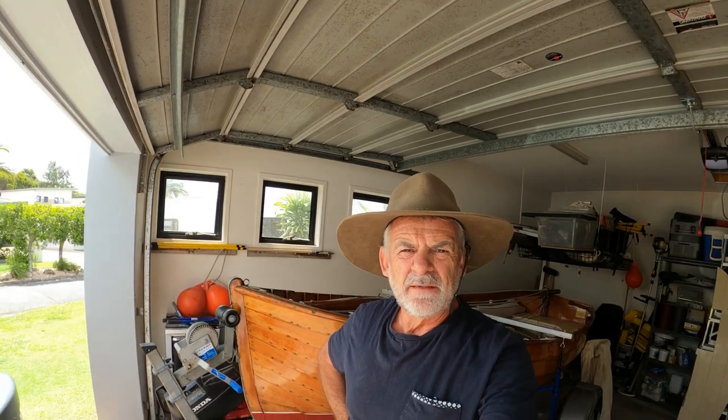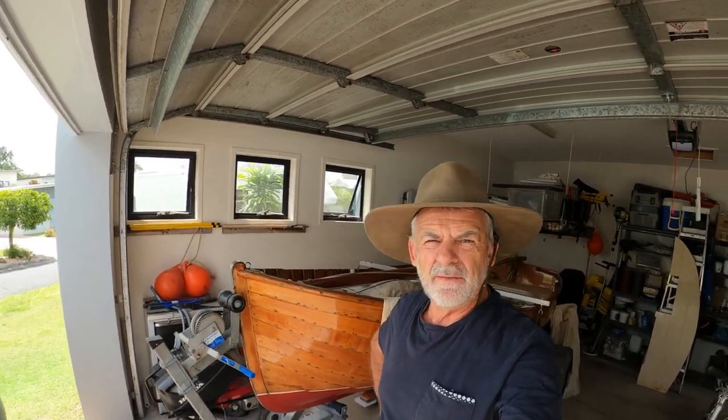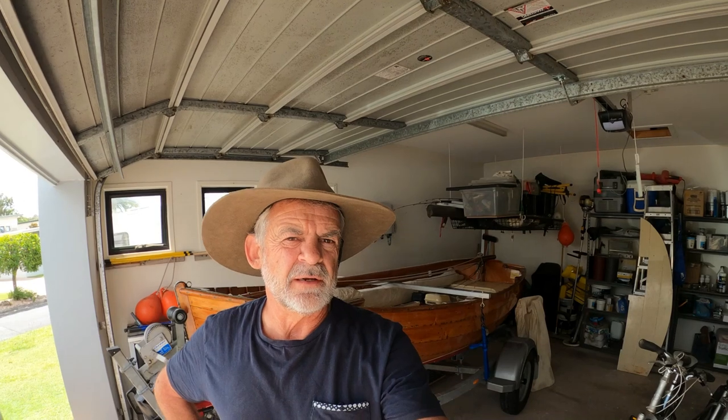Hi, Chris Joseph here, just taking a look at the Little Boat Moonlight and thinking about one of the biggest problems that people have with wooden boats, and that is keeping them watertight. I want to have a look at how the different joints work and how they work to keep a traditional wooden boat watertight, and what needs to be done to keep it that way.